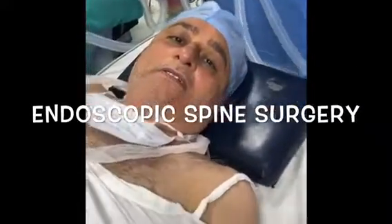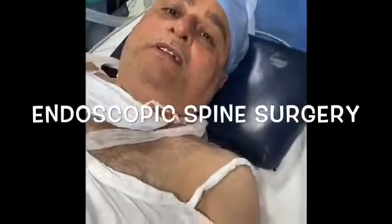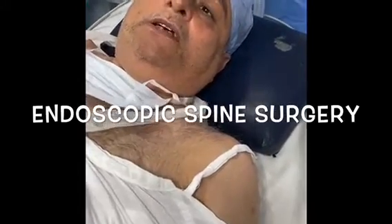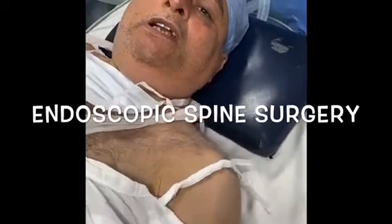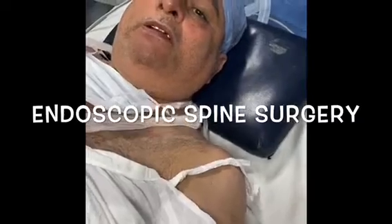Bajaj sahab had been my patient for back pain and left leg pain. He was first injured 6 months ago. Now, 3-4 days ago there was pain in the left leg again, and 2-3 days ago he developed weakness.